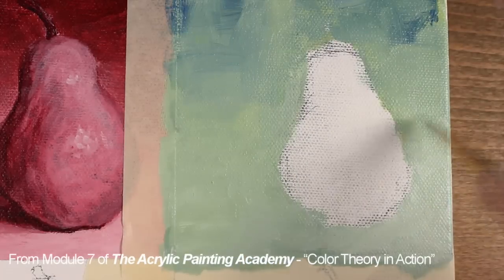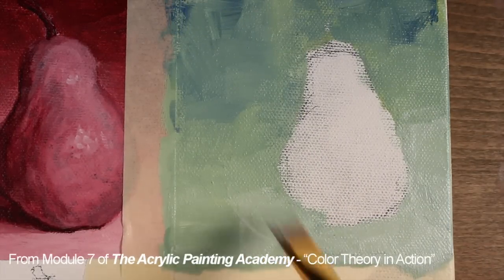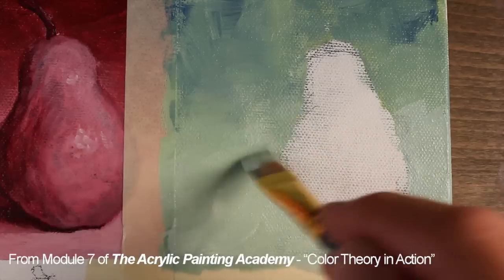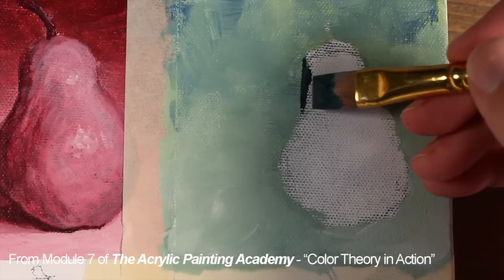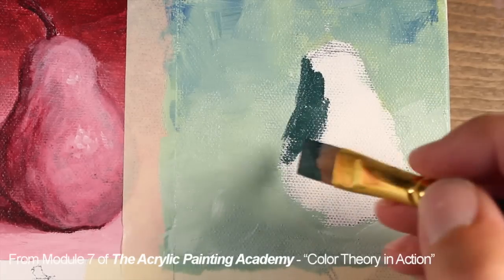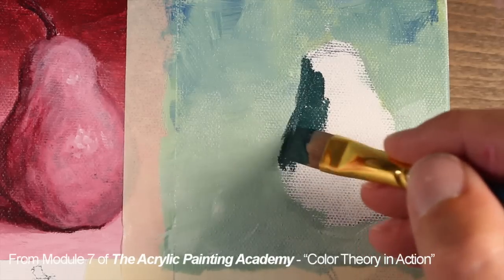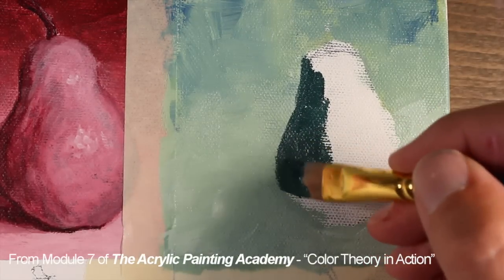We can continue to lighten the bottom portion of the picture plane and darken the upper portion, creating a subtle transition from darker to lighter values. This time, we'll start with the shadowed areas on the pear. We'll start with a blue green — this is just a mixture of the yellow and blue dominated by the blue.